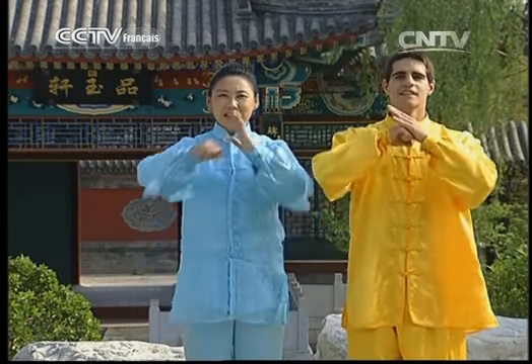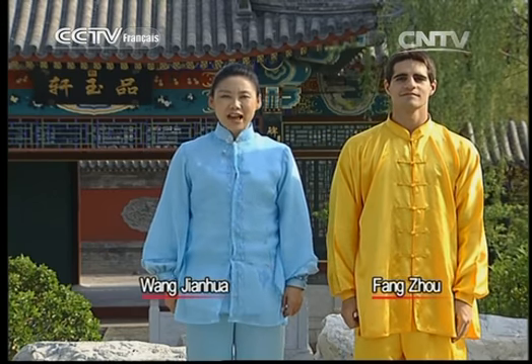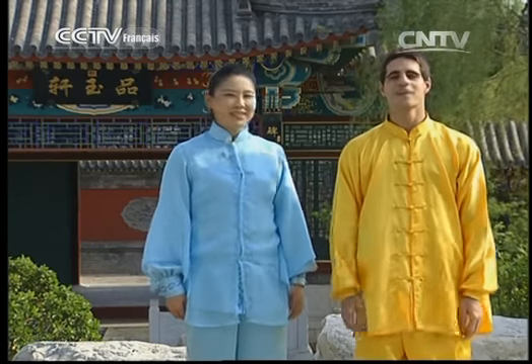Hello everyone, today we continue with the new movements of the Tai Chi Saber. Bonjour, are you ready? Yes, let's go.